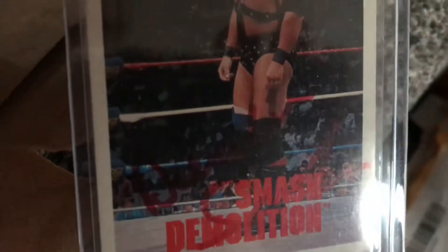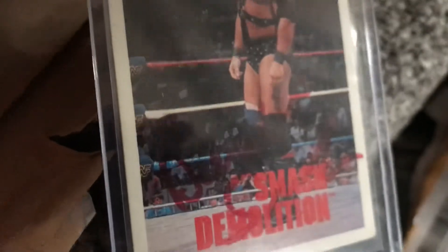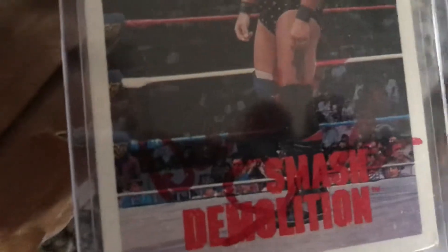Oh yes, it is! Smash of Demolition — how awesome is that? Demolition Smash. Wow, wonderful. He's done it in red pen as well. That's amazing, awesome. I don't think I've ever had anyone sign in red pen before. That's cool.